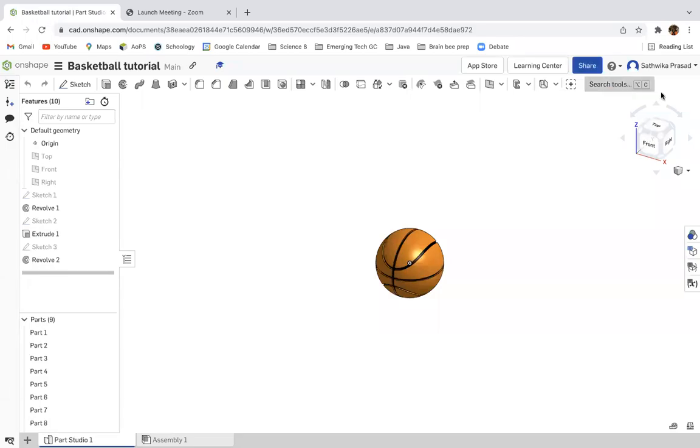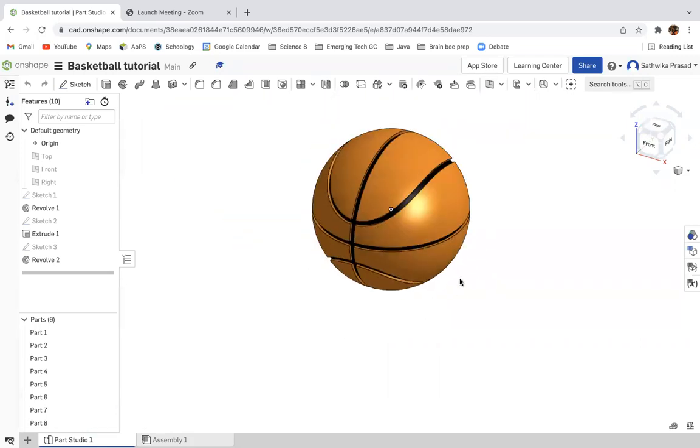Hi everyone. In this video, you're going to learn how to create a basketball in Onshape. Since I've already created an example for you here, this is how the part is supposed to look.